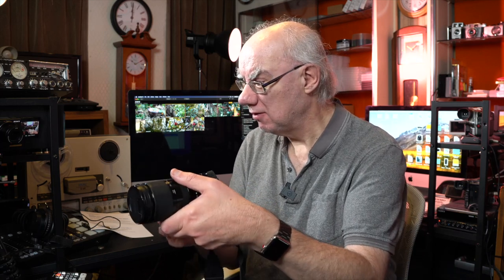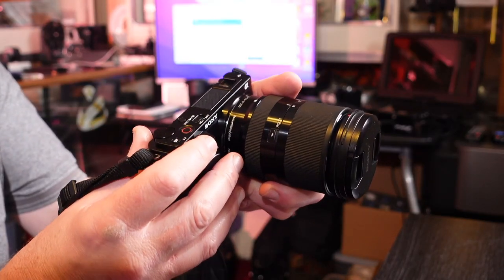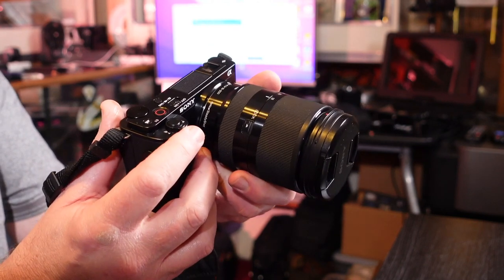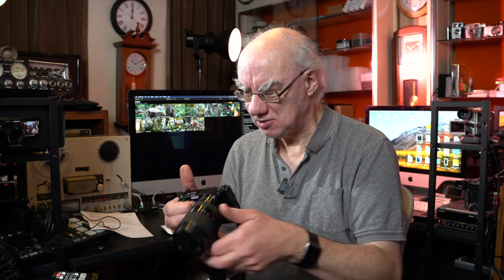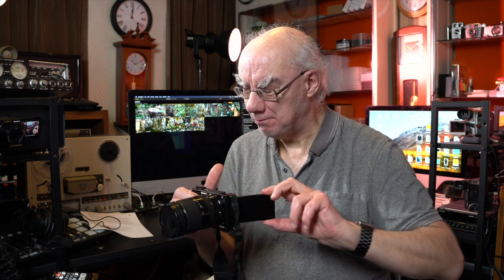Getting back to the Sony ZV-E10 — the issue I had was with this rocker switch on the top here for zooming. I've done a video on what I don't like about the camera, and that is the only real thing. It hasn't got a viewfinder, but that's fine. This rocker switch is a real pain because when you knock it—